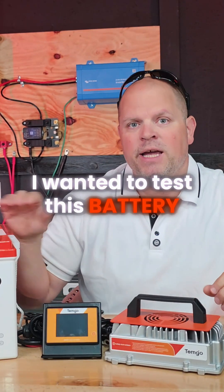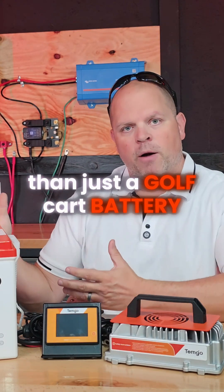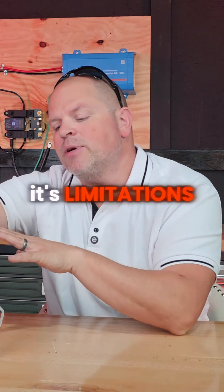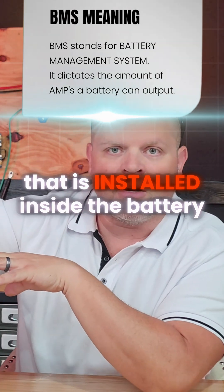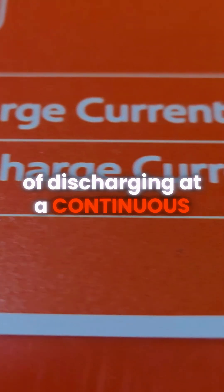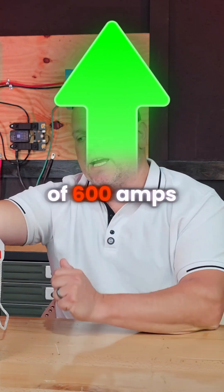I wanted to test this battery in a situation if I wanted to use it for home backup, so I'm using this in a different scenario than just a golf cart battery. Before I start my discharge test, I want to talk about some limitations that these batteries might have, and that is all dictated by the BMS installed inside the battery. This one has the capability of discharging at a continuous rate of 200 amps, and it has a peak output of 600 amps.